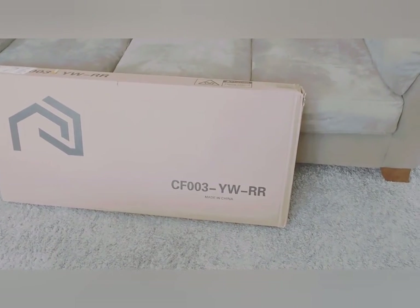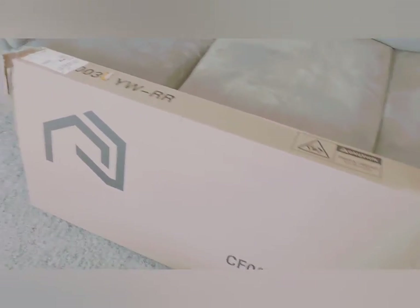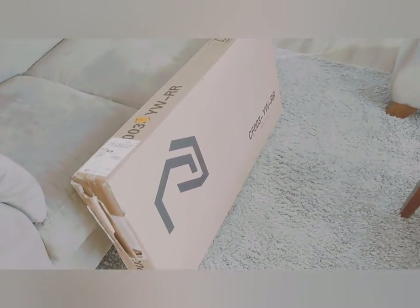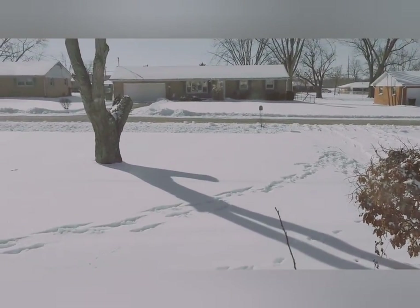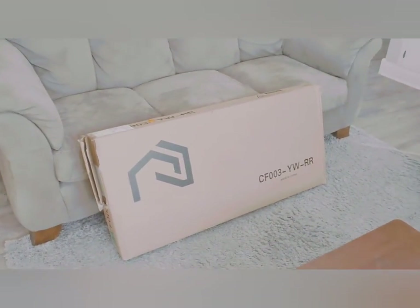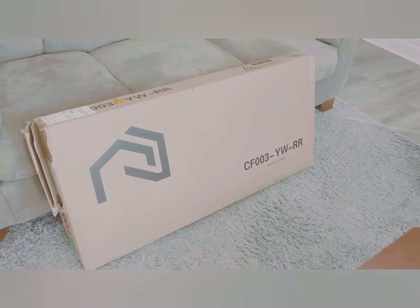I ordered it from Amazon and sure enough it showed up in two days with Amazon Prime. The only complaint I have is that the corner of the box is ripped, but it doesn't appear to have any damage — I'll check it once the box is opened. We have some pretty nasty weather here in Cincinnati right now, but Amazon Prime was on it.